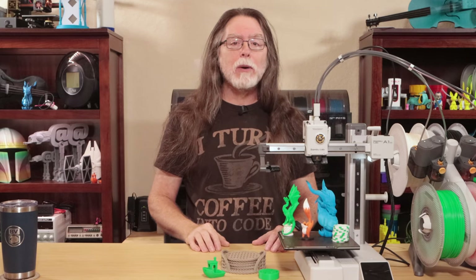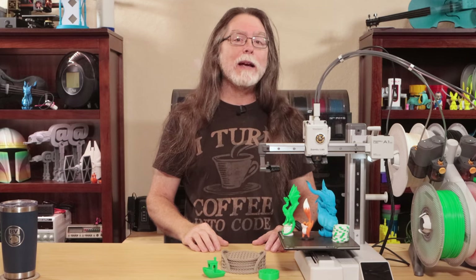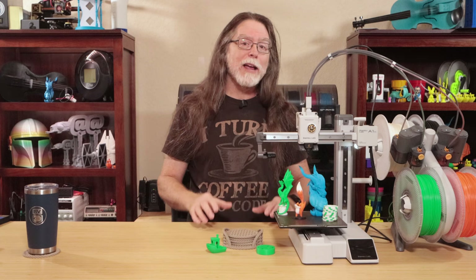There are two more awesome features: active noise cancellation on the motors, and easy, tool-free, connector-free hotend and nozzle swaps. Let me highlight the tool-free, connector-free hotend and nozzle swap first. This one really blew me away — let me show you how ridiculously easy this is to do.